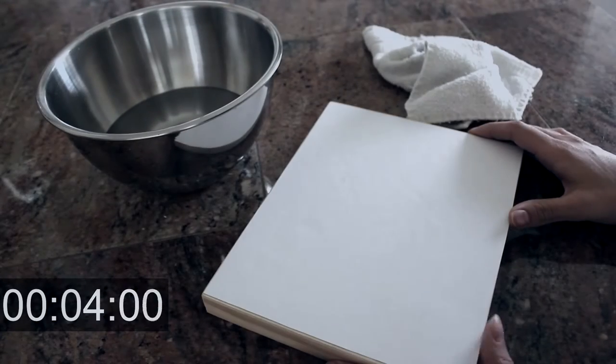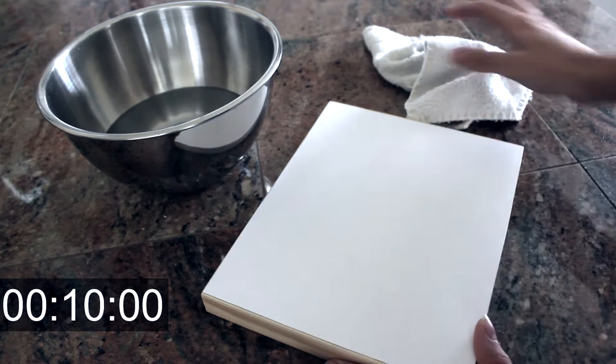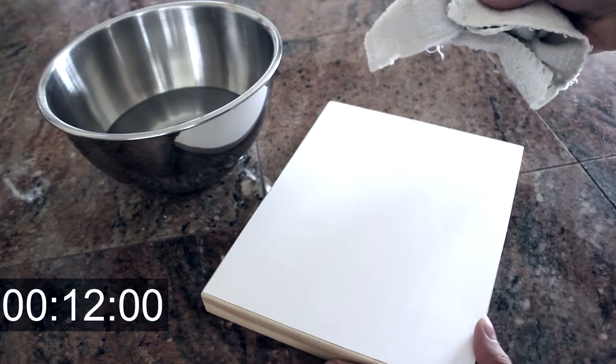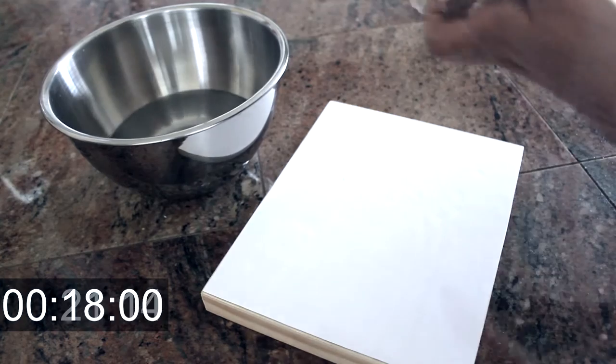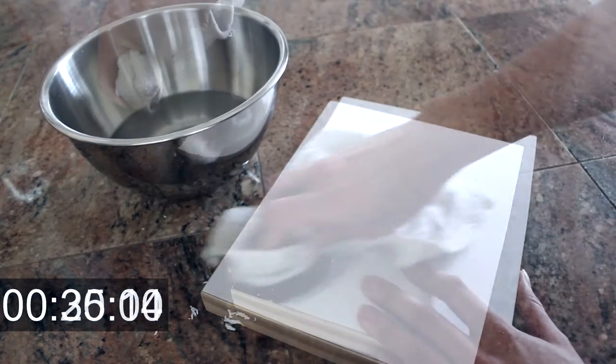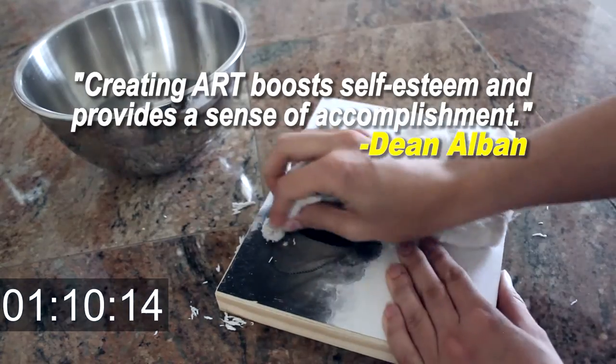Hi guys, it's been eight hours so now it's time to see if it worked. So for that step we are going to need an old cloth and some water. So let's start. Just dampen your cloth and start to rub onto the paper and you're going to see it starting to fade.